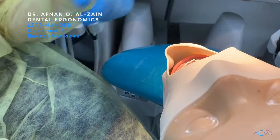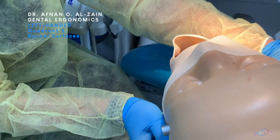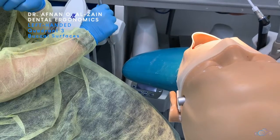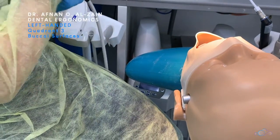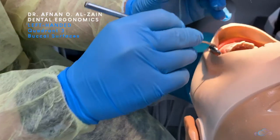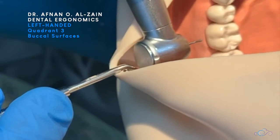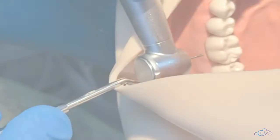Moving on to the buccal surfaces of quadrant three. When working on the buccal surfaces, you're going to tilt the patient's head a little bit to the right so you can see clearly, then you're going to retract the cheek or the soft tissue, place finger support on the alveolar bone or teeth, and place the burr perpendicular to the surface.